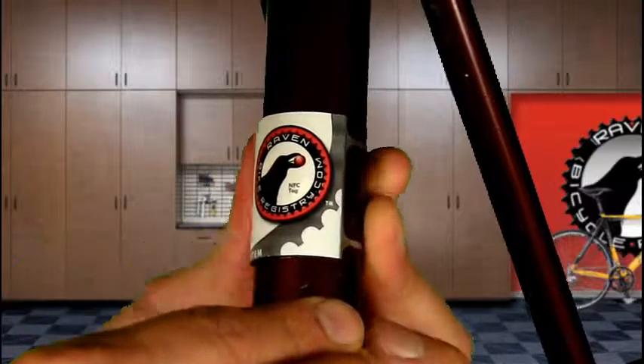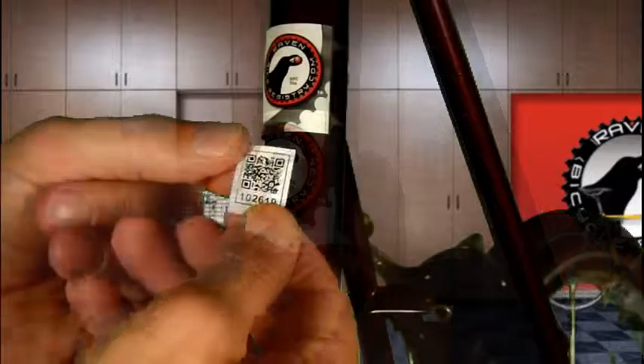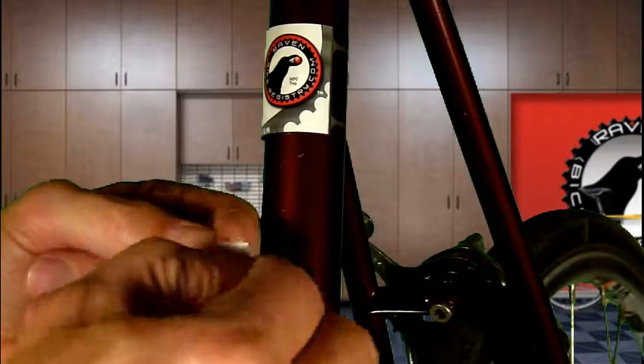Follow suit on the other side and firmly smooth down the entire wrap to assure a permanent hold. Allow 72 hours for the adhesive acrylic to cure. To emphasize system correlation, we recommend locating your QR code sticker behind, below, or above your NFC bike wrap.